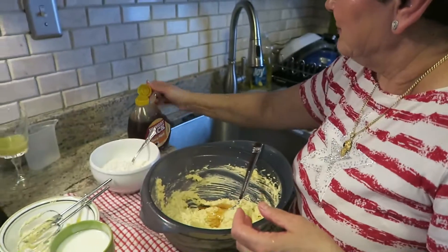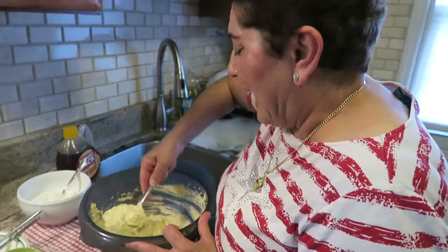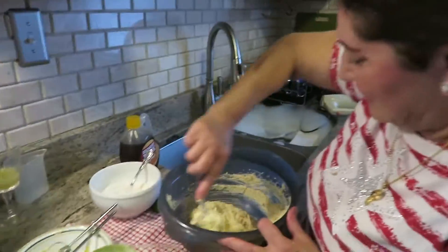And a little maple syrup. Have you ever had maple syrup before? I got it for a French toast recipe a few months ago. Yeah, it's really good, though it's expensive.